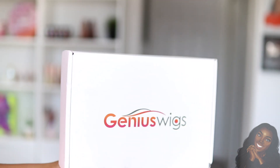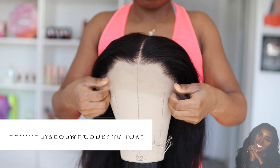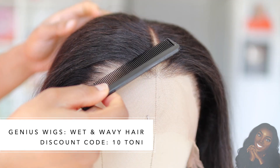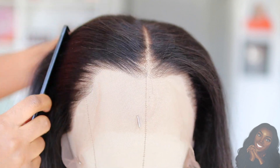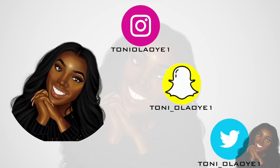Hey guys, welcome back to my channel. Today's video I'm going to be trying the new wet-to-wavy hair from Genius Wigs. When you get your hair it obviously comes straight, but you can transform your hair from straight to curly, juicy, and bouncy in just two minutes. So without further ado, let's get into it.